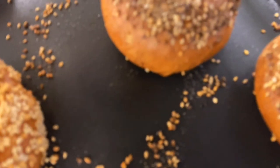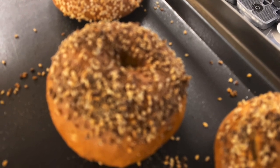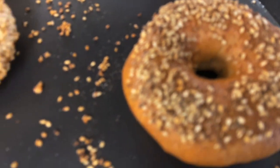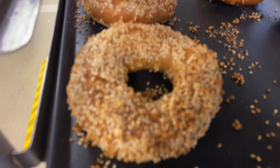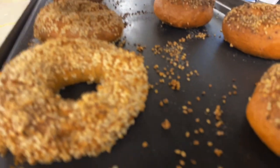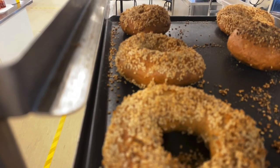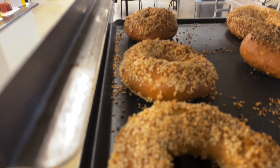Hello everyone. Today we make together bagels. All the steps and it comes successful from first time. I'm sure if you've made bagels before, you know how the taste is like. Everything about bagels and how they become so beautiful and shiny as you see.